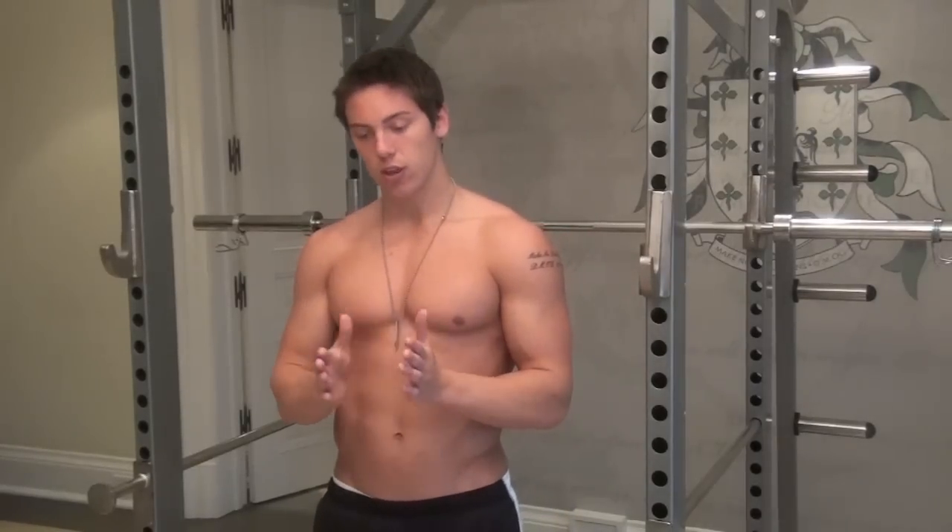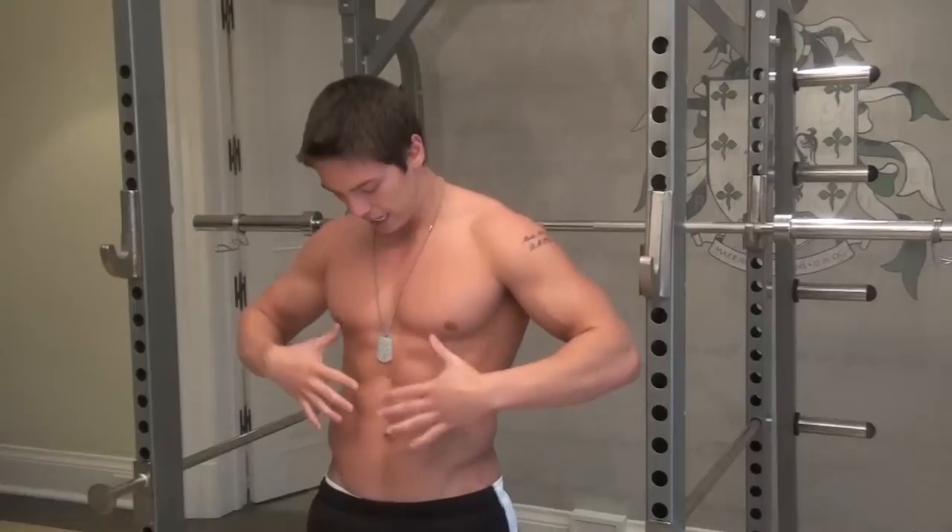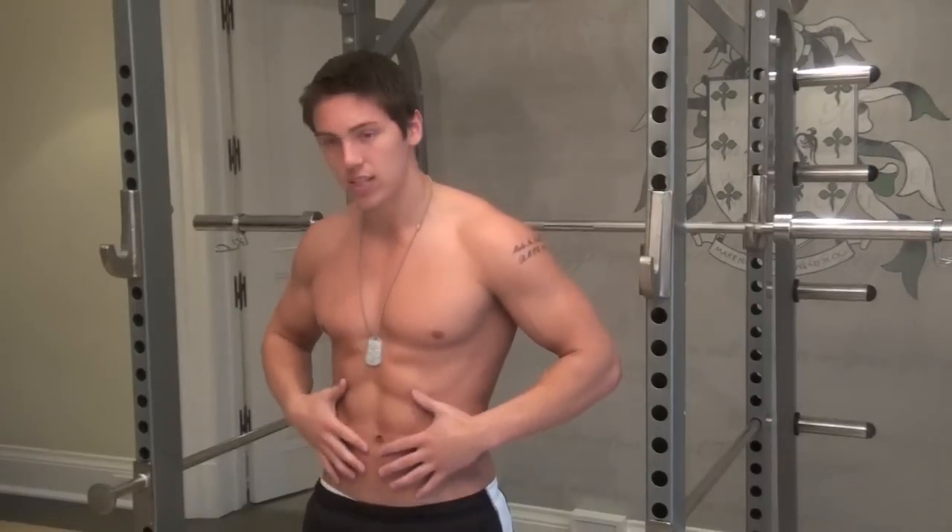We're refilling that extra space with core training with a focus on strengthening those transverse abdominals to get that lean, hard, strong midsection, and we're filling the rest with lots of fat burning cardio because that's going to bring us to the goal the fastest. If we train to be big, it's going to be a hard time cutting, but if we train to be lean and fit and strong, you're going to have a much easier time.